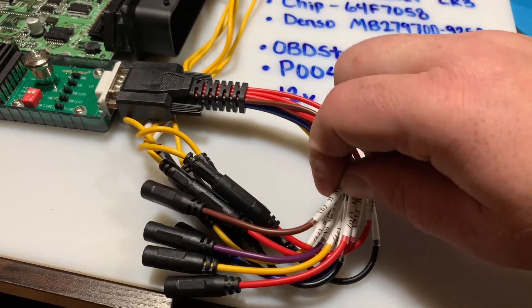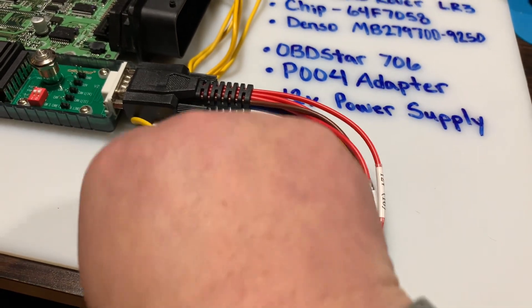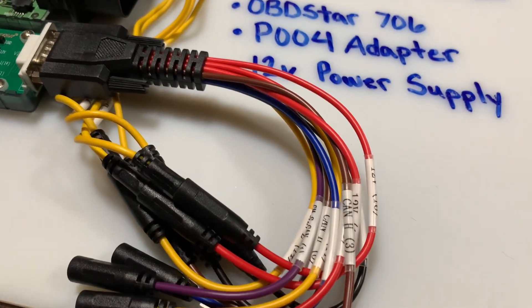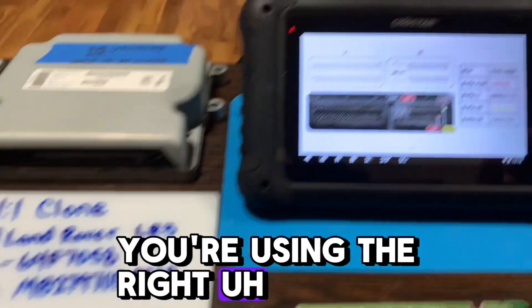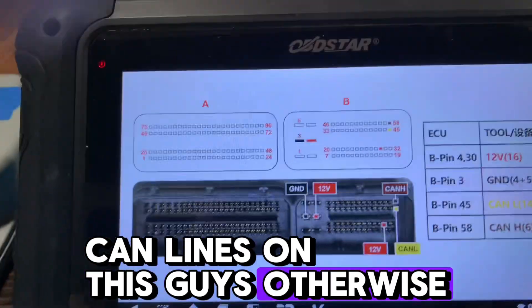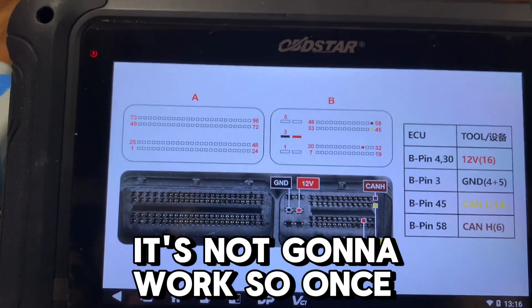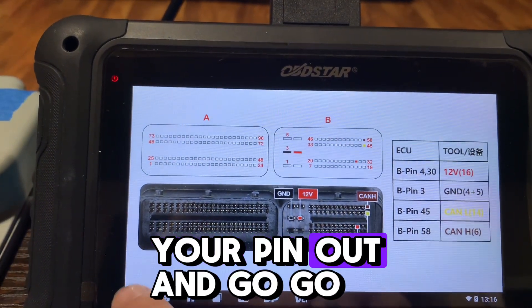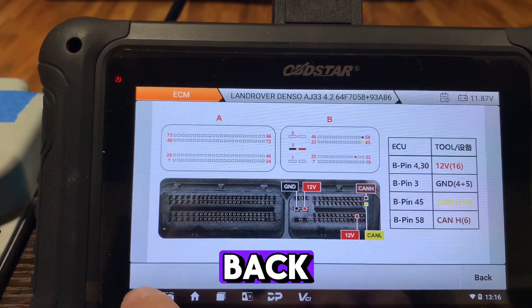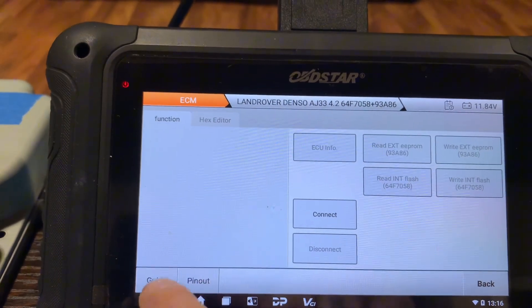There are different ones in this harness — right here is a CAN high. You can see here CAN high three. So make sure you're using the right CAN lines on this, guys, otherwise it's not gonna work.